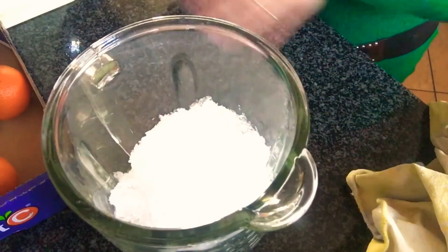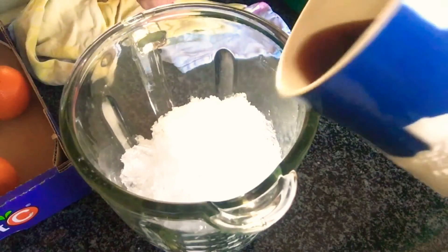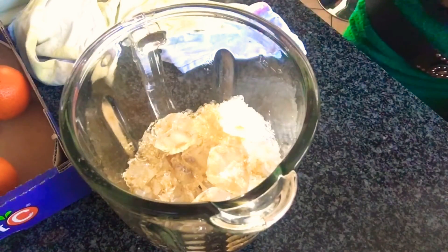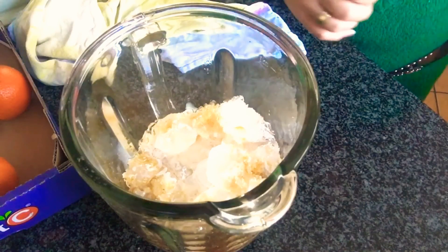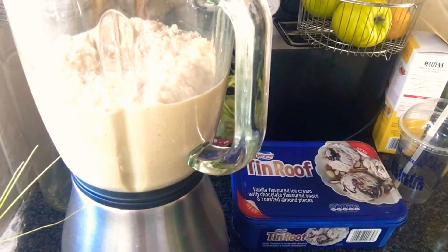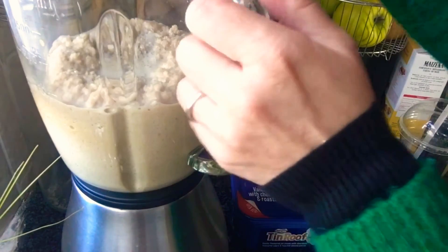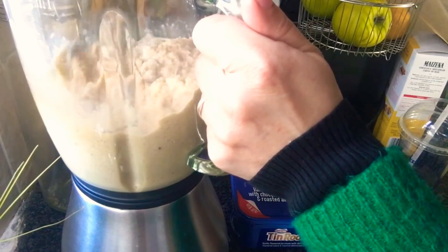Okay, here we go — now I add the espresso, and a little splash of milk because I like it more latte-style. Now I'm just going to blend it and that's gonna be it.